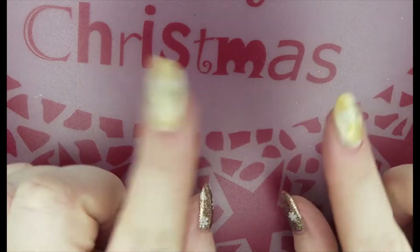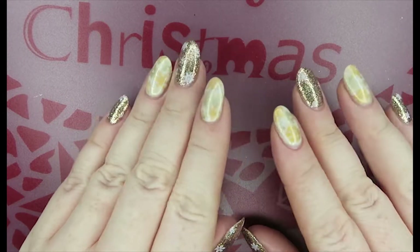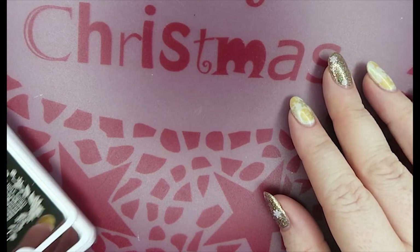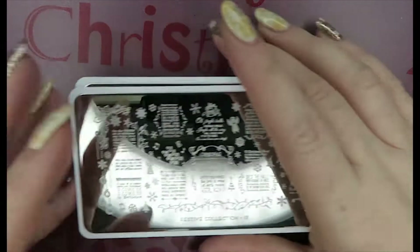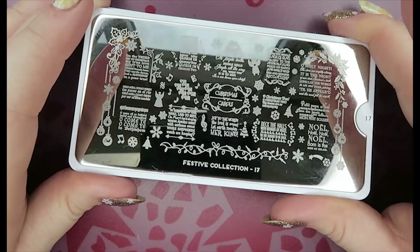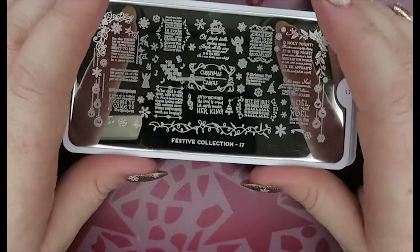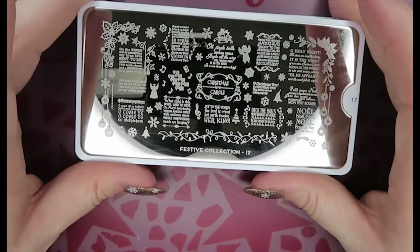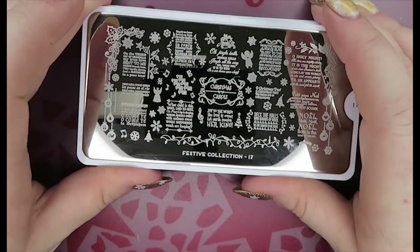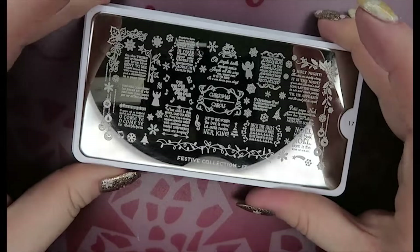Hi everyone, welcome back to the spotlight on stamping plate series. These are all of the festive Christmassy plates I've picked up recently. I picked up a large bundle from MoYou and it was half price, then I got stuck with customs charges so it might as well have been full price — I was raging. Anyway, I got 15 plates I think.